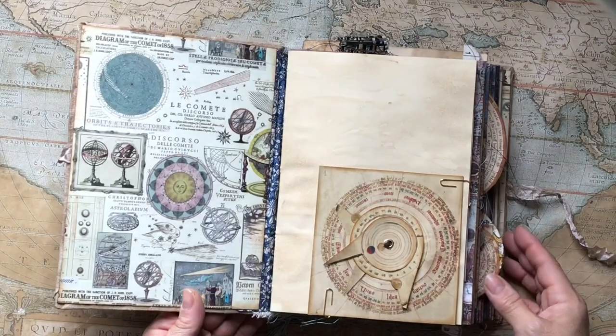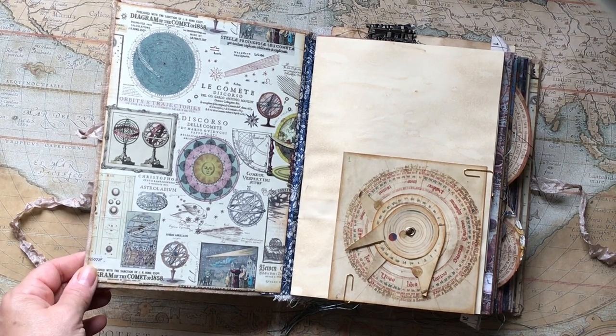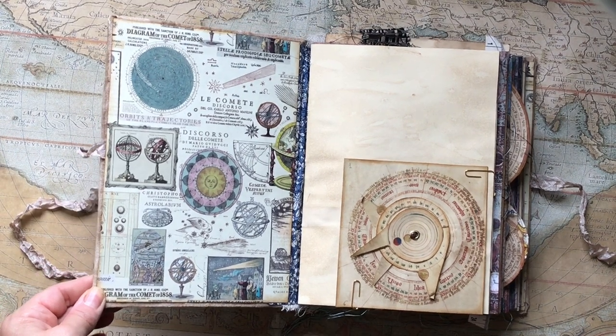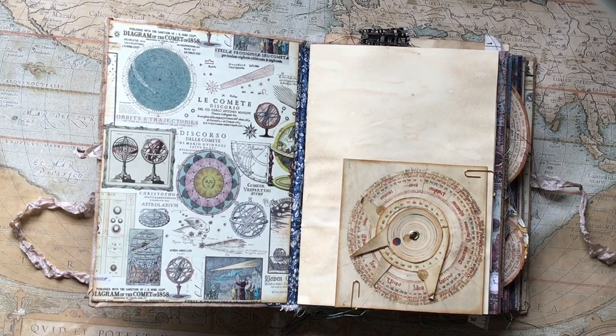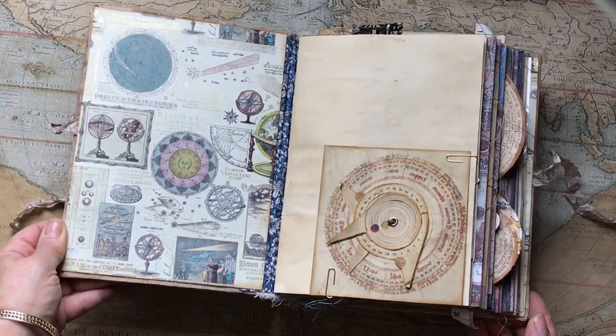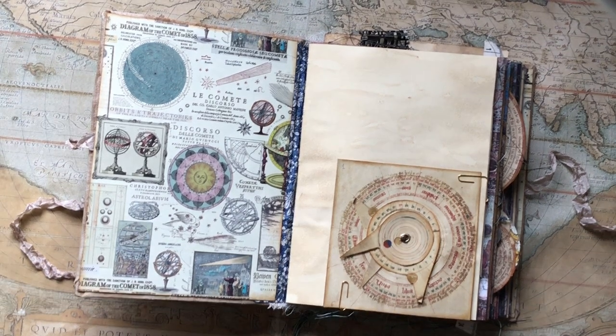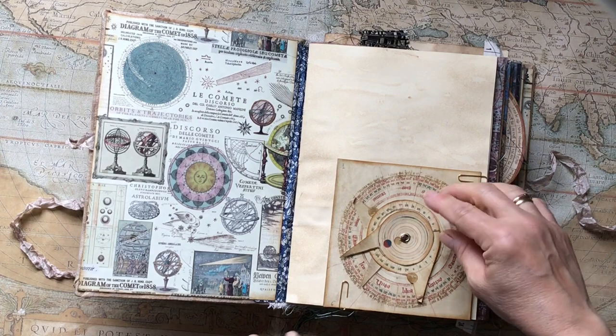I have used here as an end paper a beautiful paper that has all these different astronomical images and also a lot of alchemical images. It's just beautiful, and it has a little bit of gold — when you see it through the light there's quite a bit of gold printed on it, which makes it even better.